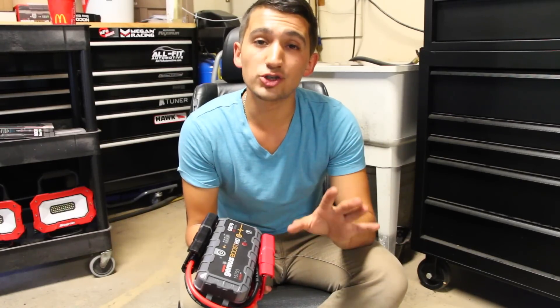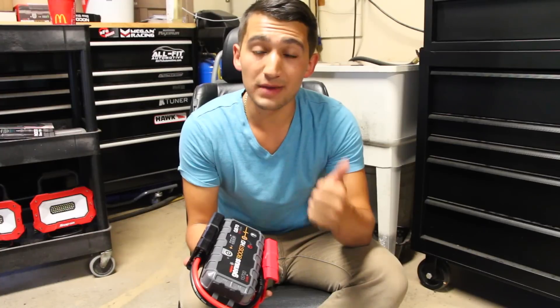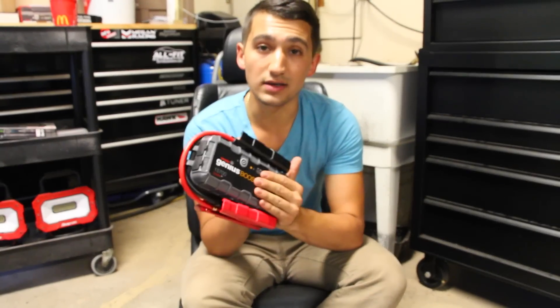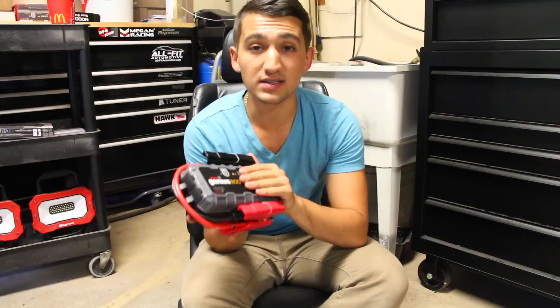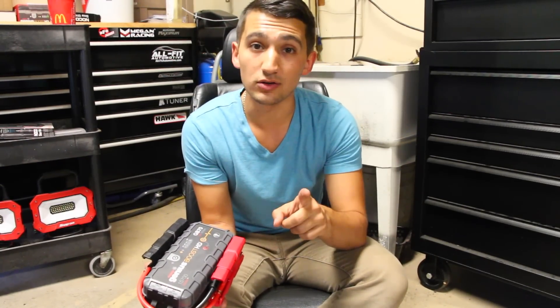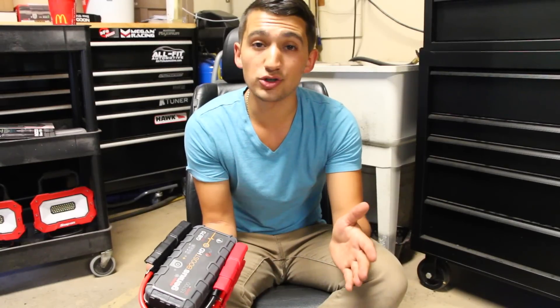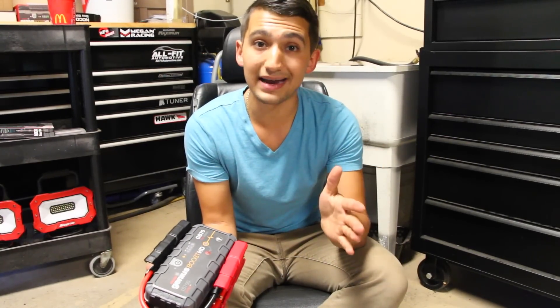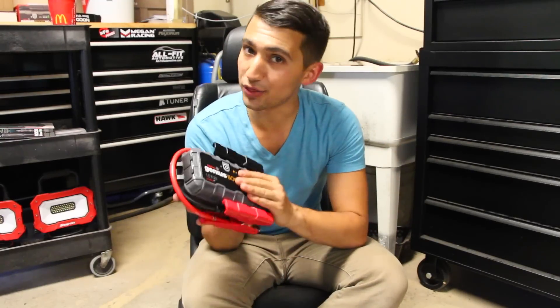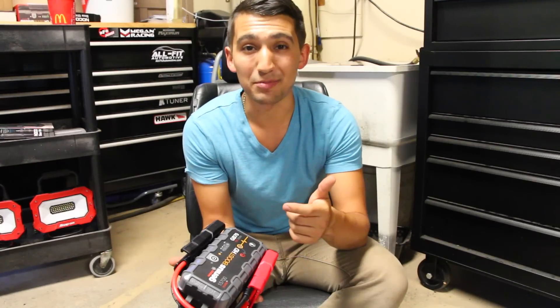Something to note: the wall charger, jumper cables, and the portable pack can all be used with automatic or manual vehicles. However, the bump start method should only be used with a manual transmission — doing it with an automatic can damage the transmission. Unfortunately there's no bump start equivalent for automatics, but there are still three other options. If you have any questions throw them in the comments below — thanks for watching, catch you in the next one.